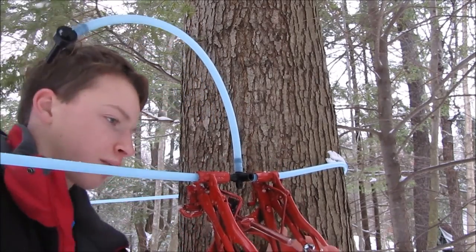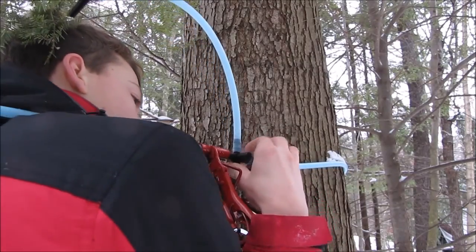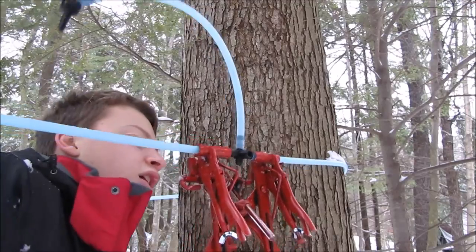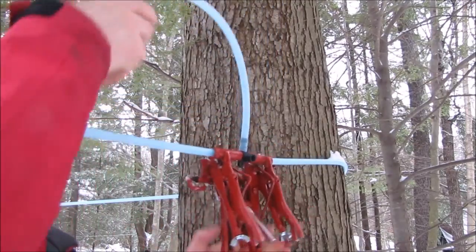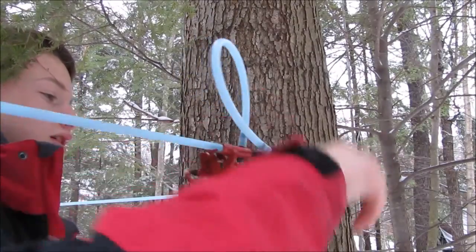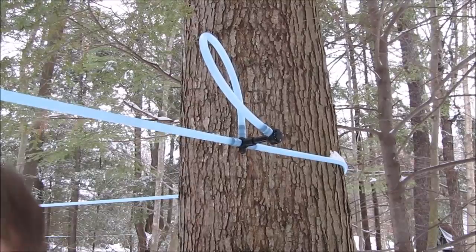Now you're going to take your fitting and lift the tap holder facing out, away from the tree, and put your fitting in between there. It's helpful to have a second person for this, but you can do it by yourself. You're just going to squeeze it on, all the way up to the top air fitting — like that. Drop it. Now take your tube off. There you go — it's your finished drop line into your lateral.